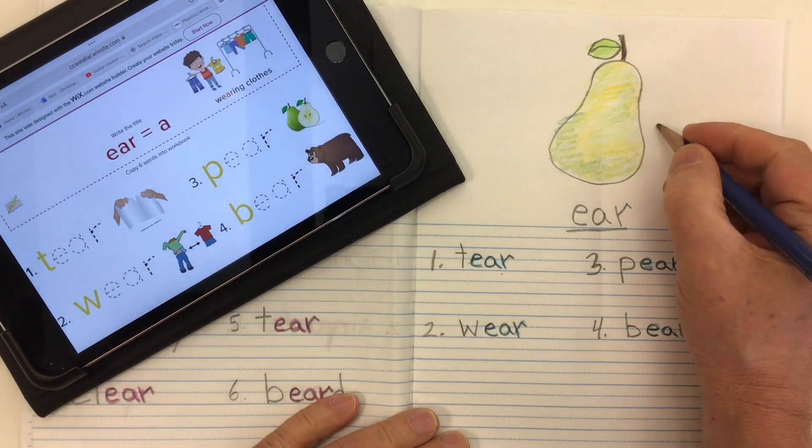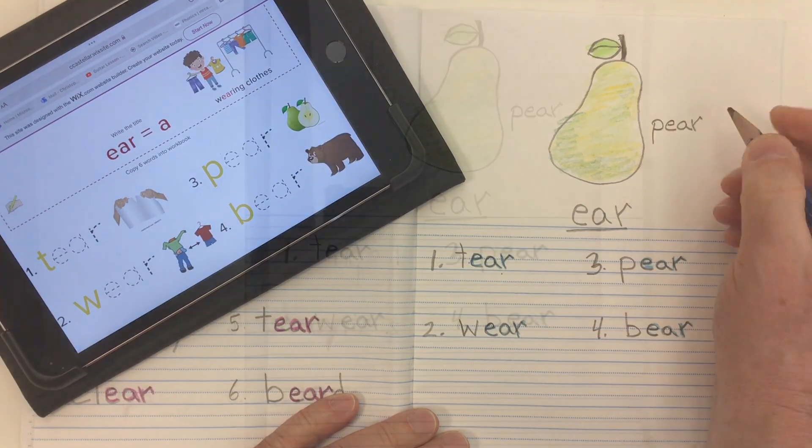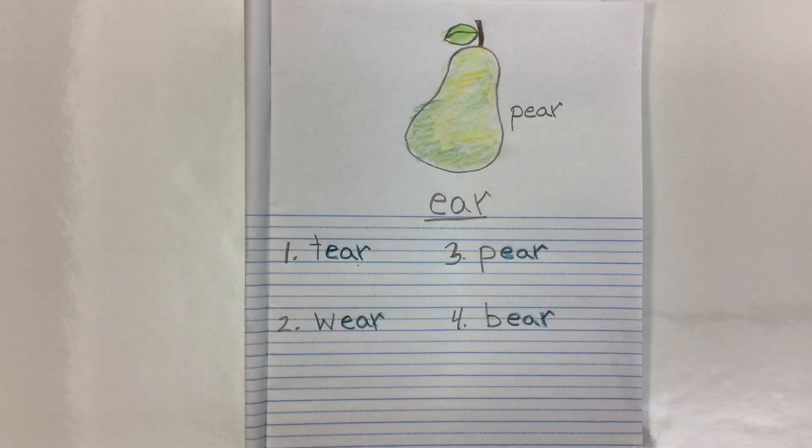I'm going to go ahead and label my picture: 'pear, a fruit.' And there we go — four words using our E-A-R digraph. Those are the letters making a diphthong sound — two sounds: an A and an R together, going 'air.' E-A-R going 'air.'